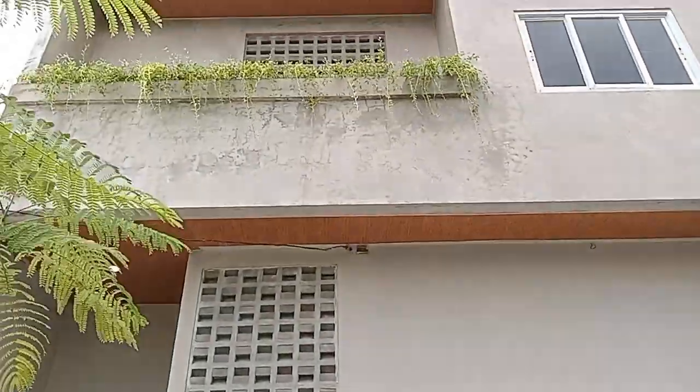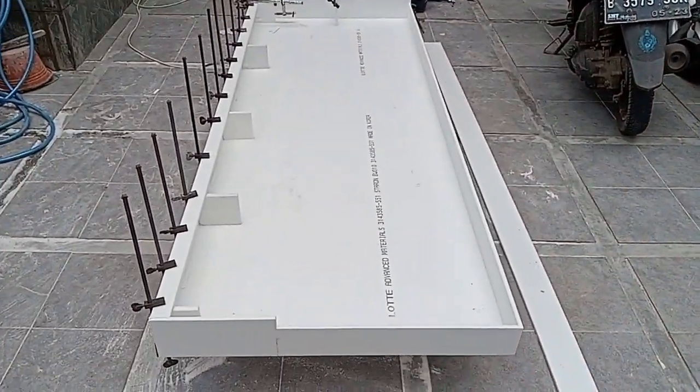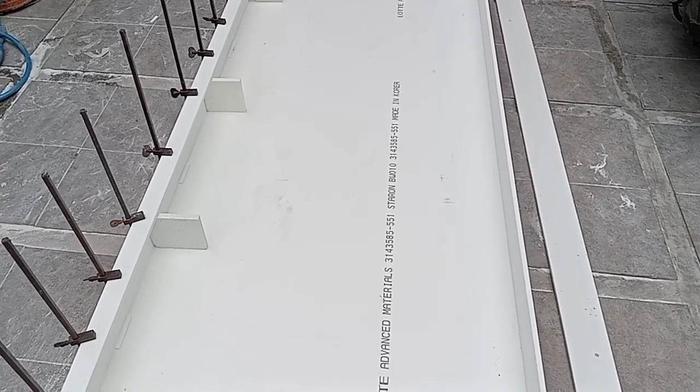Nah ini rumahnya nih. Dua lantai ya guys yang dipasang solid surface. Oke, lanjut nanti perubangan kompor sama moles ini ya guys. Ikutin terus.